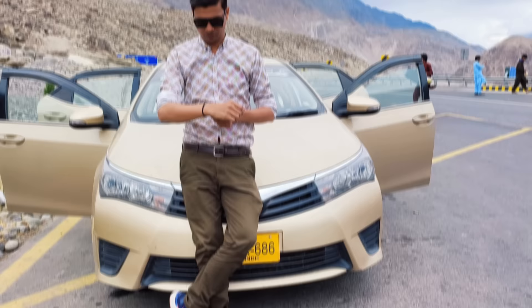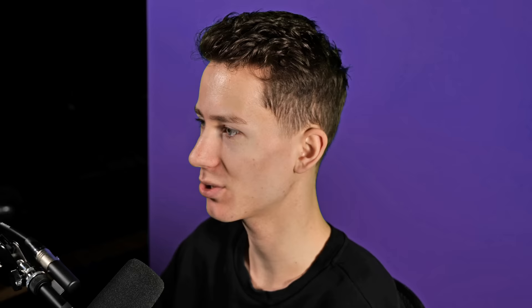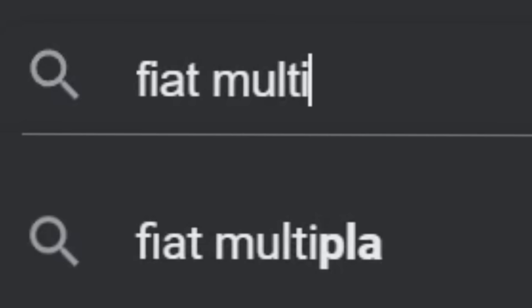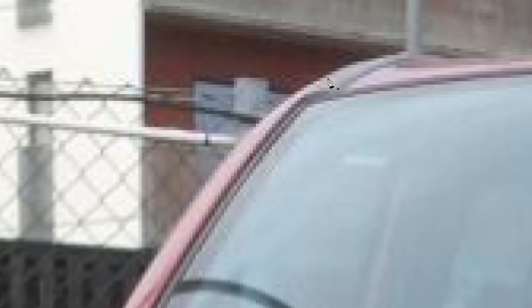This next one is from Camlash. 'I am one of your huge fans and will be till the end of my life. I have seriously no words for your editing. Please bless me by just editing this photo.' Sure, coming right up. I am pretty sure this guy expected me to turn this car into like a sports car or whatever. I'm gonna do the opposite. Let's go and find the crappiest car there is. There was this one car that's an absolute abomination, like it's universally hated. I bet we can just find it like this. Yes, this one. Absolute dumpster fire. The Fiat Multipla. That's it. Someone actually designed this. But I already got the perfect one. Let's go and mask this out real quick.